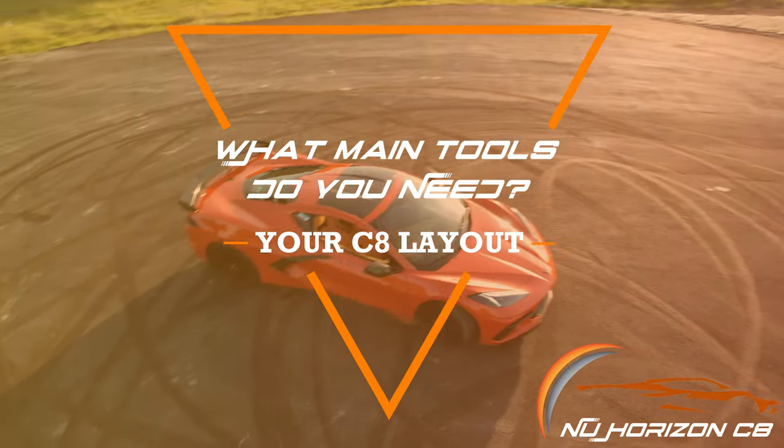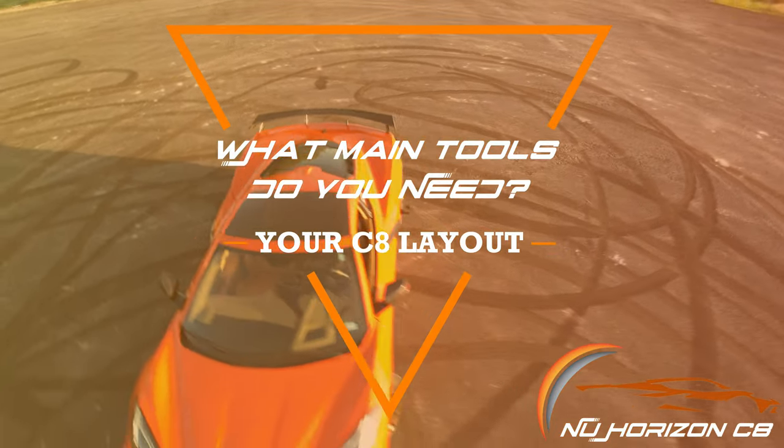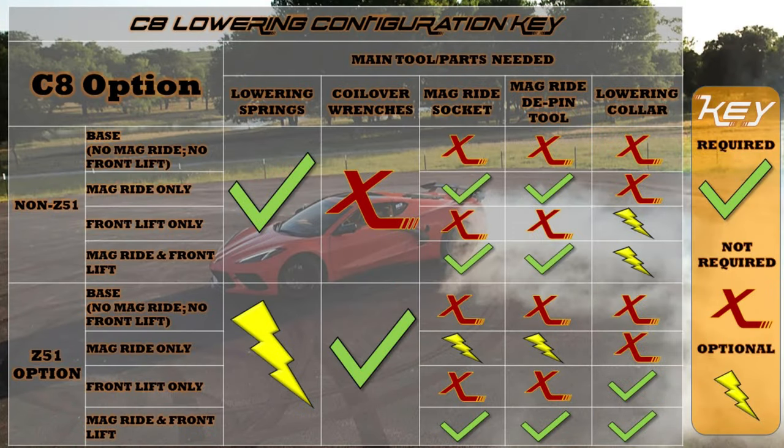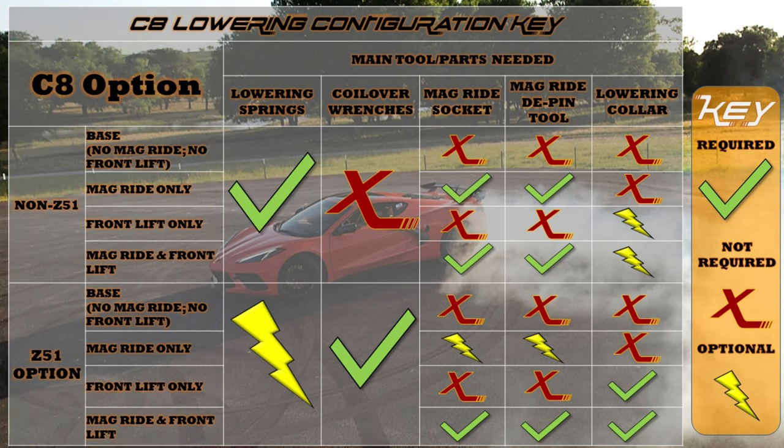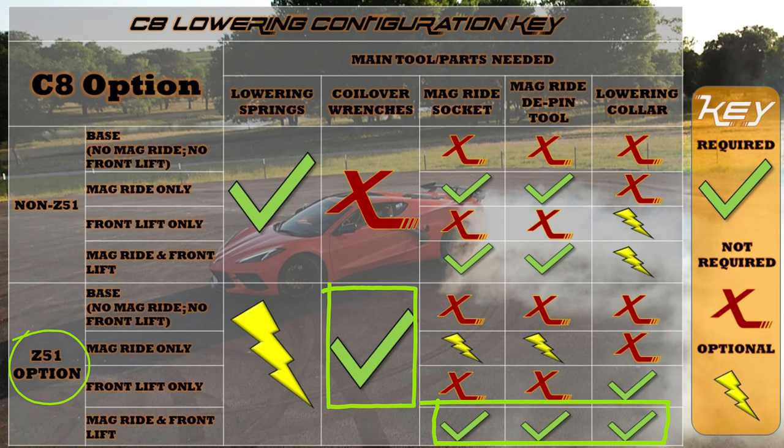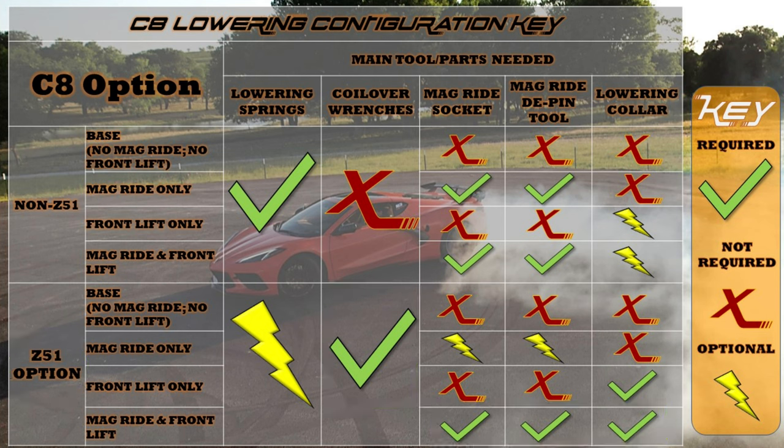Before starting with this how-to, it's important we make a few distinctions of what parts and tools you'll need to lower your C8 depending on the options you have. The best way to break down what's needed is through this chart. Find your C8 configuration in the left column. If you have a non-Z51 C8, the only main option is to lower using lowering springs, as the suspension is not a coilover. This master guide focuses more on those with the Z51 option, including mag ride and front lift.